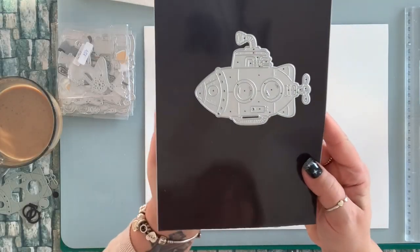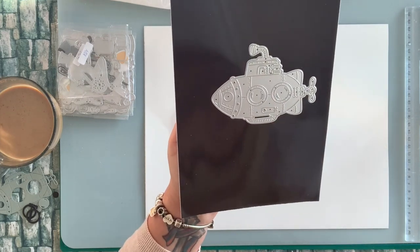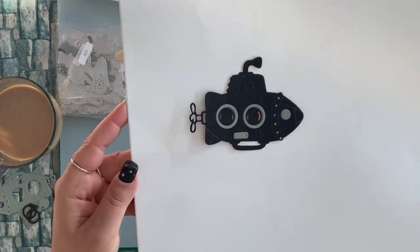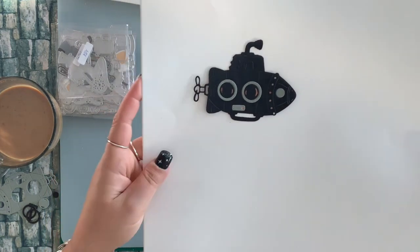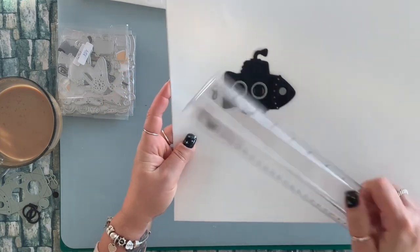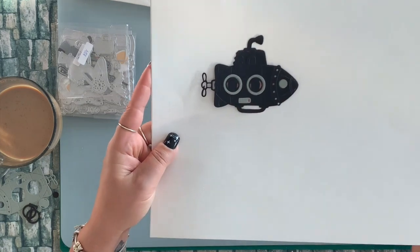The first die that I have is this cute spaceship die. It is so cute, and this is how it die cuts. And it is three inches by four inches.